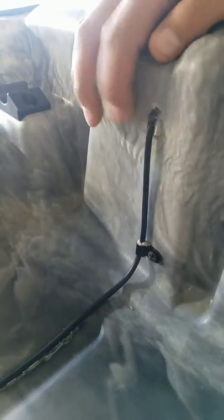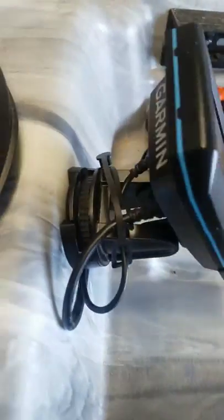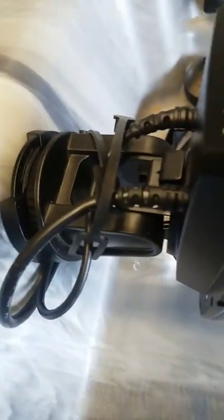I went ahead and moved the transducer wire through the hole itself on the kayak, ran it up here, and drilled a few holes.